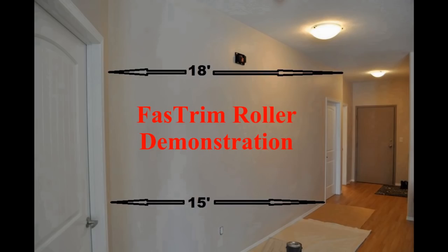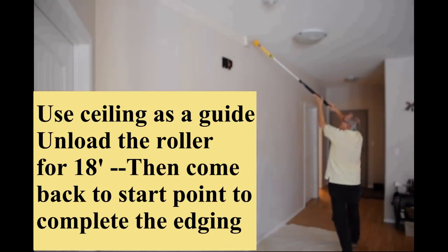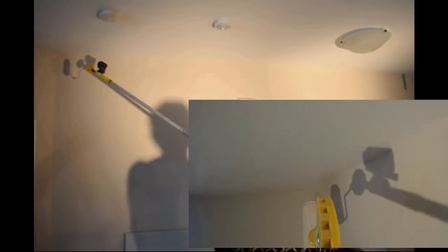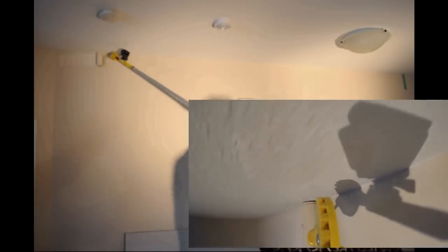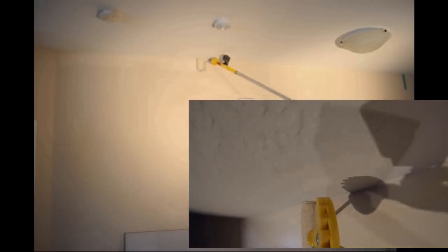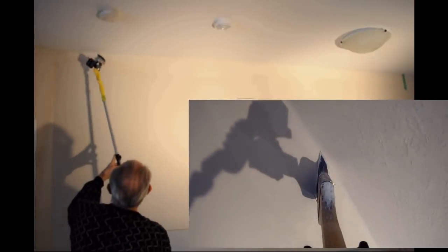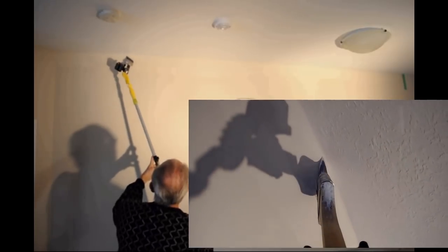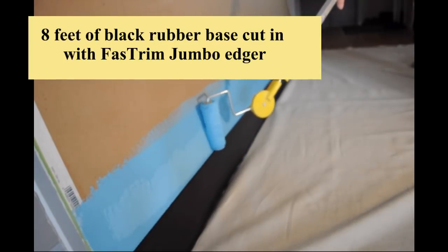My tools are designed as an edging assist tool. You can get first cut accuracy on many paint jobs. A few edging tasks on first cut might still require some brushwork, like up to textured ceilings and on inside edges that have an irregular or rounded caulking bead. You can eliminate ladder work by using our adjustable jumbo edger on an extension pole to quickly get paint up to the ceiling, then use a brush extender to finish the ceiling cut line safely from the floor.